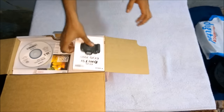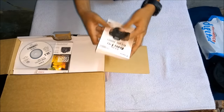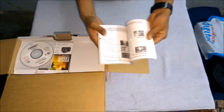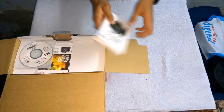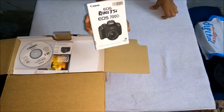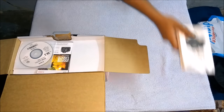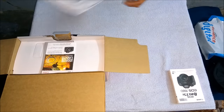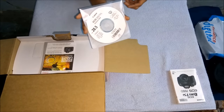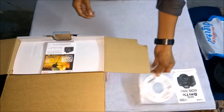It's an instruction manual — we can study about the camera and how it works. This cam is also known as the Rebel T5i or EOS 700D. We should go through it at least once. There's also an installation disk where we can see how to operate the camera. We should watch it at least once.